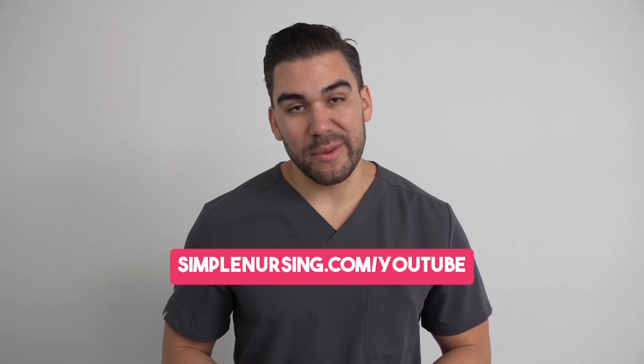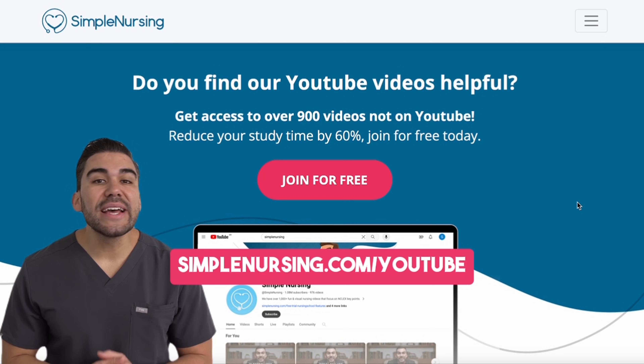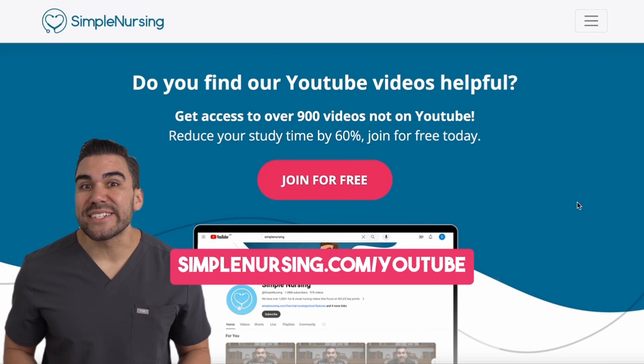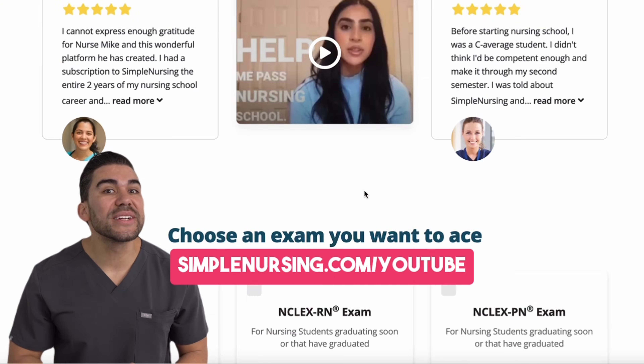Hey there, future nurse. I know I'm getting ahead of myself here, but I bet you'll like this video. If you do, be sure to head to simplenursing.com/YouTube for way more content than you can get here, and you can sign up for free.